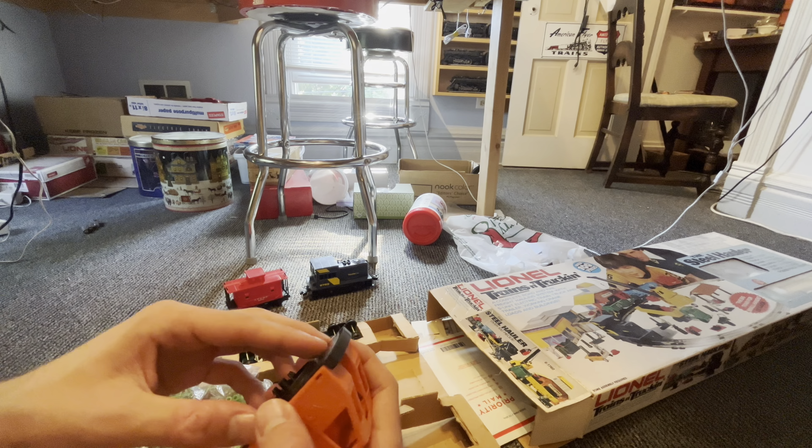And then here are the two freight cars. Got a Penn Central gondola — hey, that's my name — and a Union Pacific flat car. So this set not only comes with the train and track, but it also comes with a truck and some buildings, some cardboard buildings and people. So we're going to have to see where that all is.